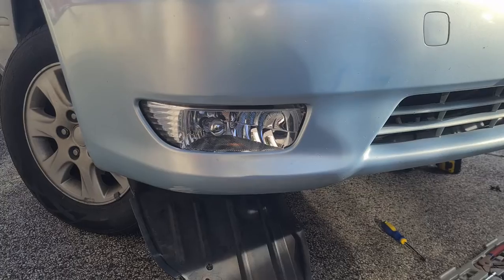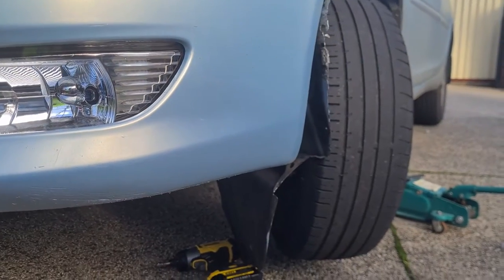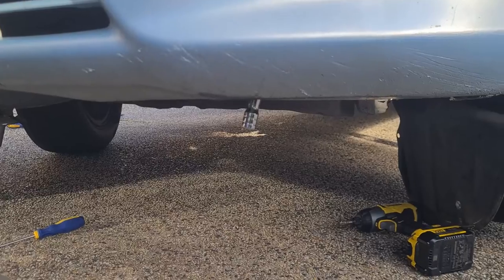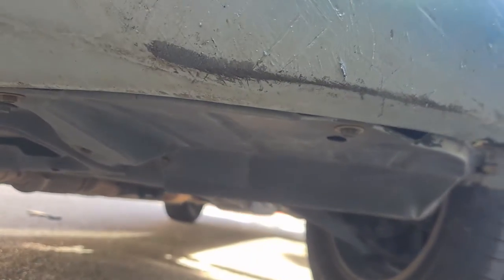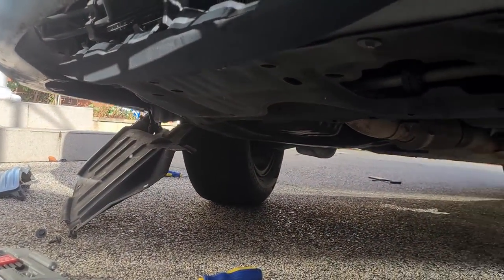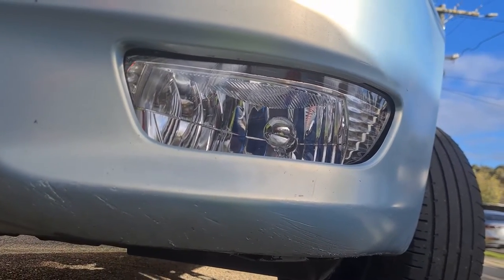Now we just have to put the fender covers back on and the fog light install is done. It looks pretty good. I never fully removed the wheel well guard — I just pushed it back and held it with my drill so it wouldn't flick back. From here it's as simple as fitting the wheel guard back at the bottom and putting in all five bolts. Do the same on the other side and you're done. That's how you install a fog light on a 2005 Toyota Camry with a standard front bar.